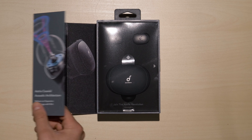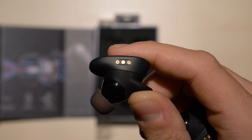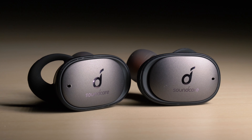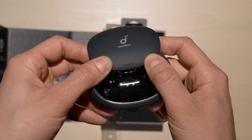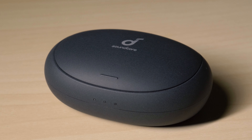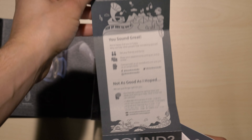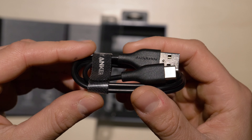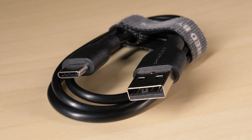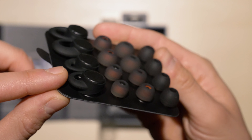Inside the box are the Liberty 2 Pro earbuds, which are bigger than I expected them to be, the charging and carrying case, operation manuals, a USB-C to USB cable, and several different sized ear tips and ear wings — these little wing things.